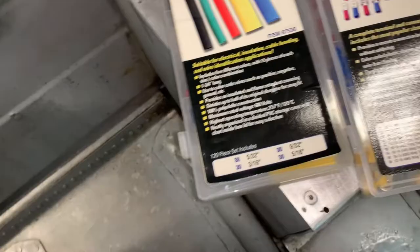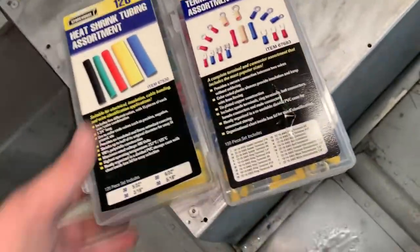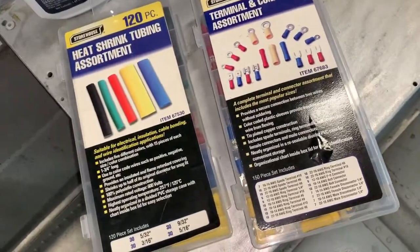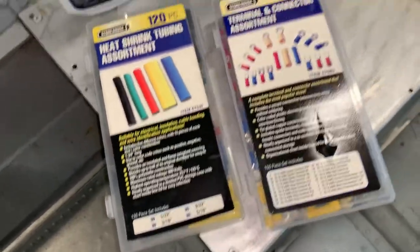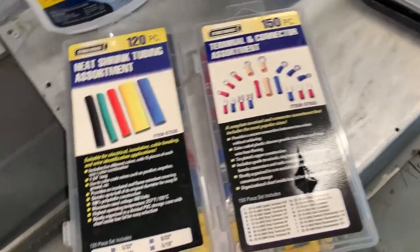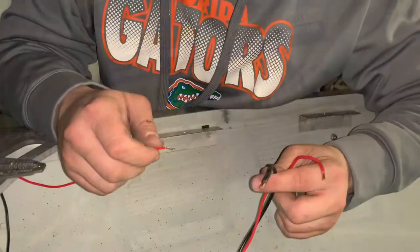I'm going to go ahead and connect some terminal ends to the wires I have run. I got both of these kits from Harbor Freight — I think it was like five dollars for each one, which is a steal. I'm going to get these connected so they're ready to hook up to the switch panel and the battery whenever I get that done.